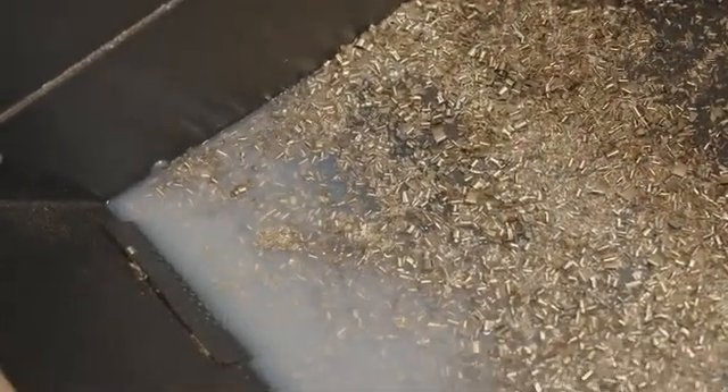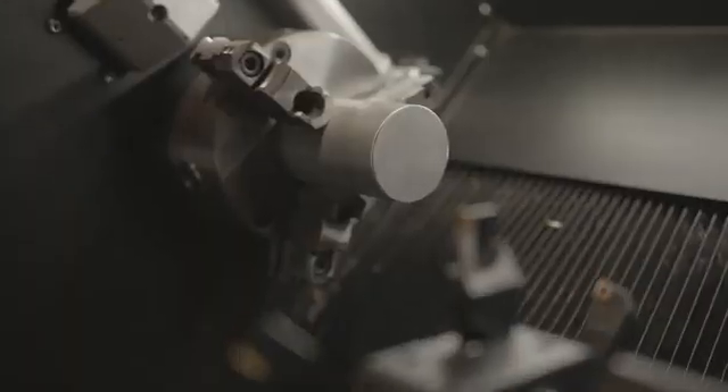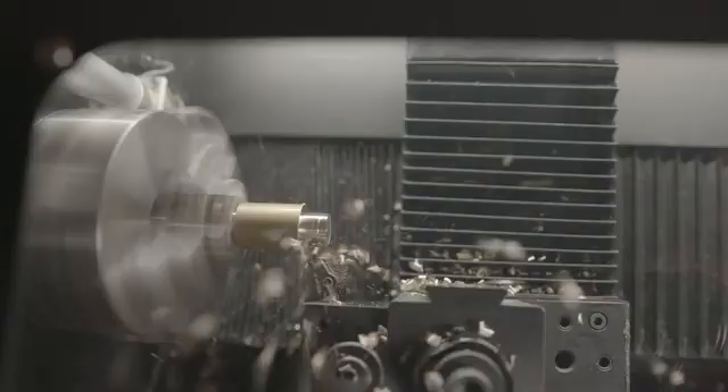Imagine a benchtop CNC lathe with a coolant-ready enclosure — unheard of until now. Precision and cleanliness, all in one compact package. Driven by a 1200-watt AC servo, this spindle with double-angular contact bearings offers vibration-free and precise operation.